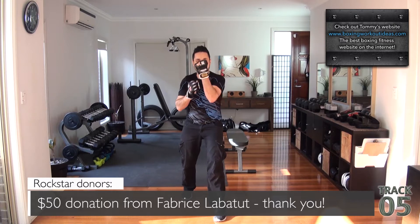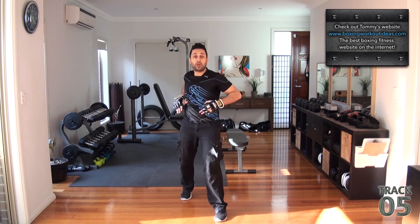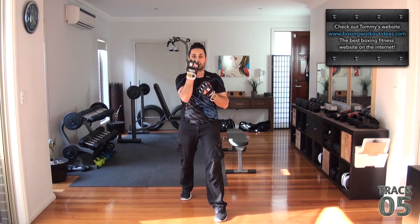Don't forget, moving your arms is great, but what I want you to do is twist more, so let the twist power up your punch, as well as your arms powering up the punch.